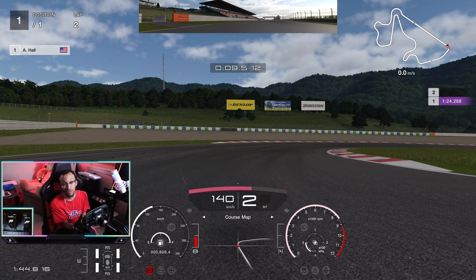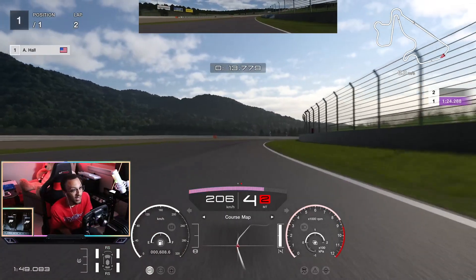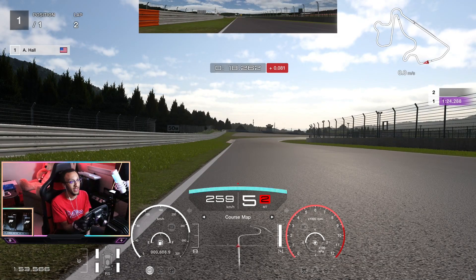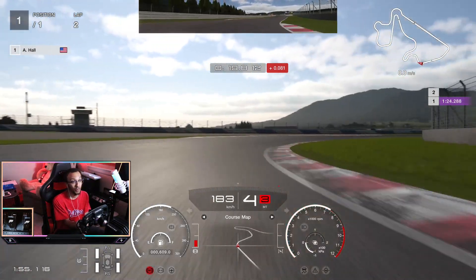Apply brake and trail brake a little bit into the corner. Go down to second gear just for rotation, then back up to third for the exit — a little bit of throttle control. Right at the 50 board, get off the power, go down to third gear, and trail brake a little bit.